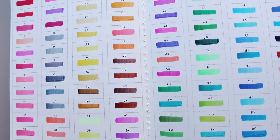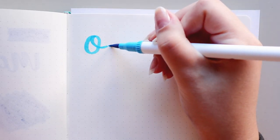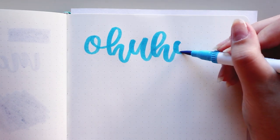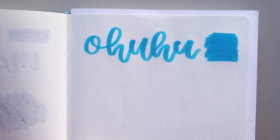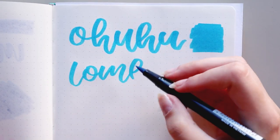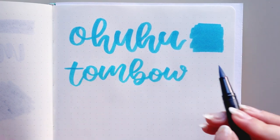Now let's try them on different papers. First, I'm trying the Ohuhu markers on a Leuchtturm 1917 notebook. They are water-based, but I do think they are a bit heavy on the page, and if you apply too much pressure, they may cause some bleeding. I also find it's a bit harder to do thin upstrokes when doing calligraphy due to the tip being softer than most brush pens. Soft brush pens for calligraphy are just not ideal for me — I'm someone who prefers hard tip pens.